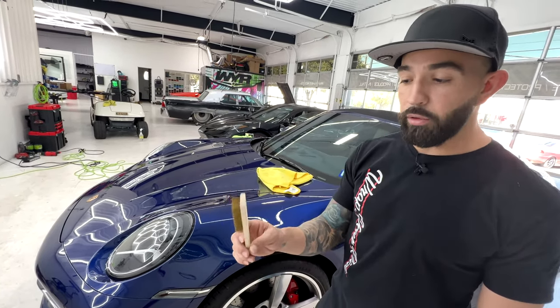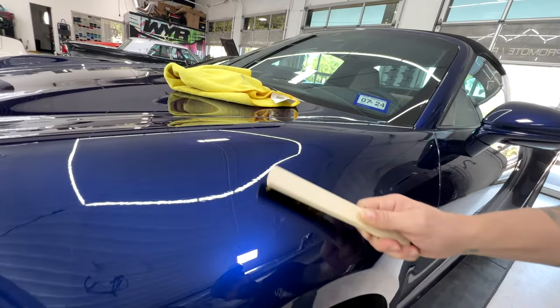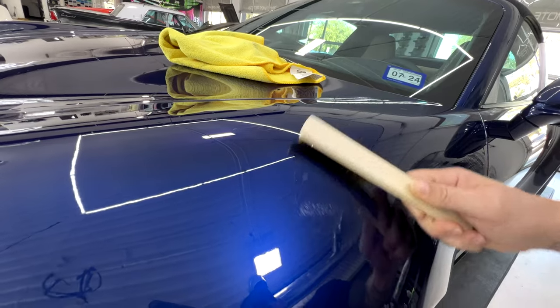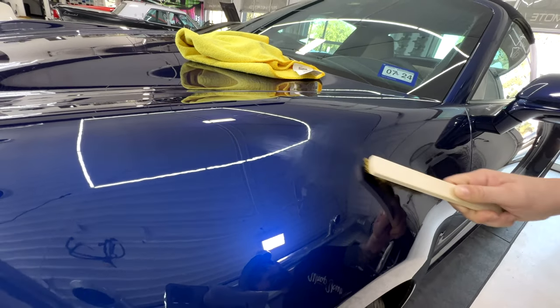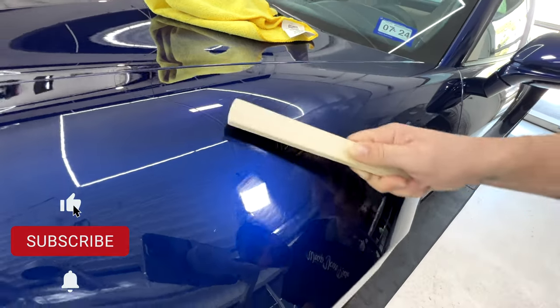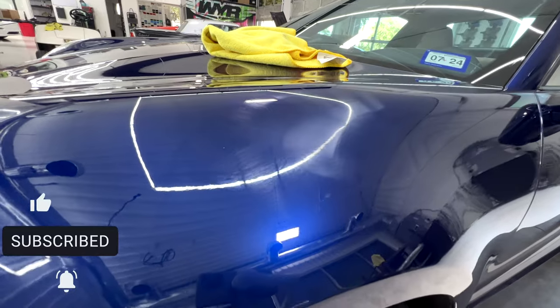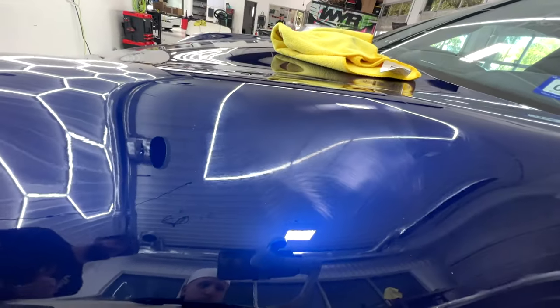Our first demonstration is going to be with a wire brush — just your standard wire brush. Take a look. Okay, I can definitely see that. Very, very destroyed. Lots of damage.